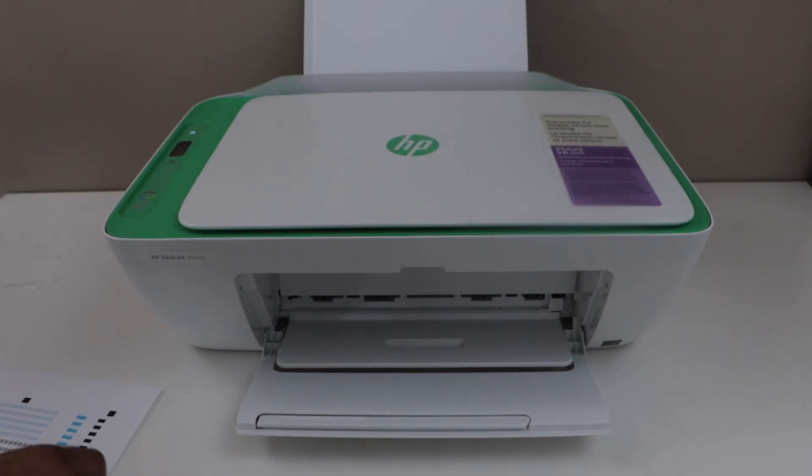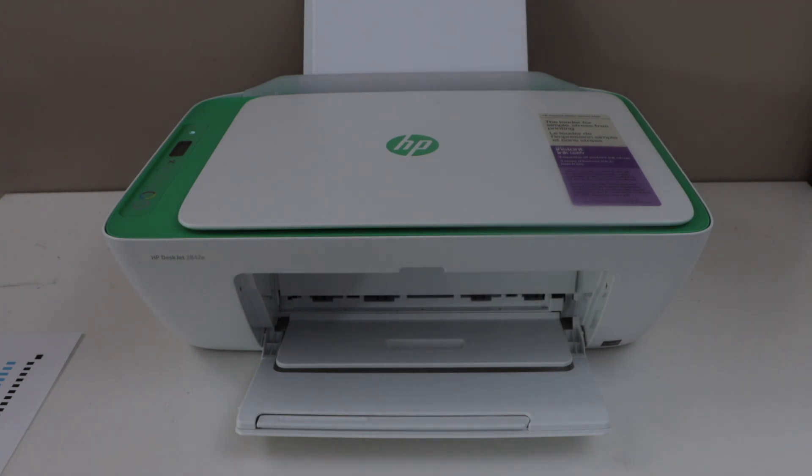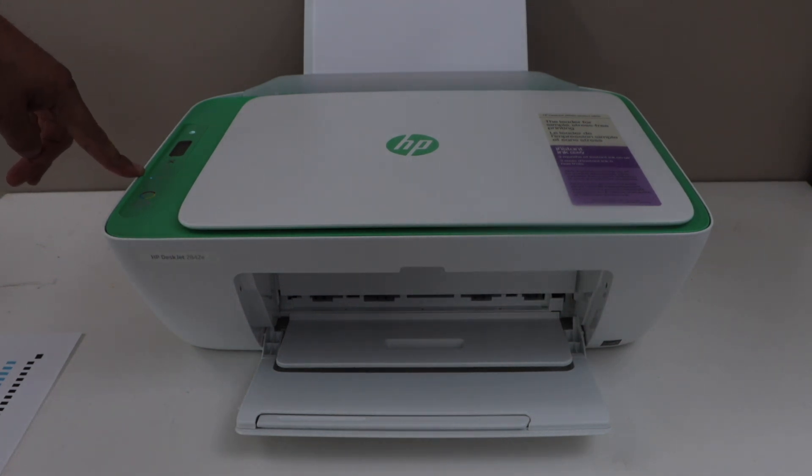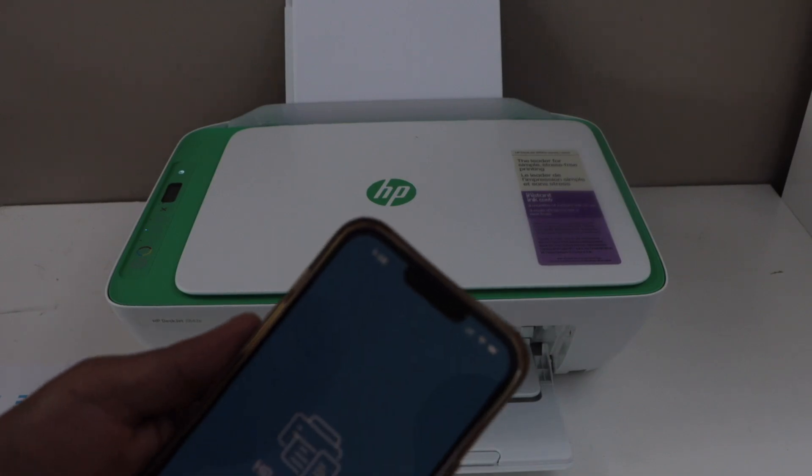The next step is to connect this printer with the home or office Wi-Fi network for wireless printing and scanning. If you see that the blue light is flashing, that means the printer is in setup mode. Go to your smartphone and open the HP Smart app.